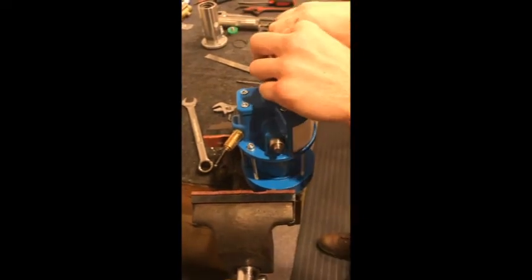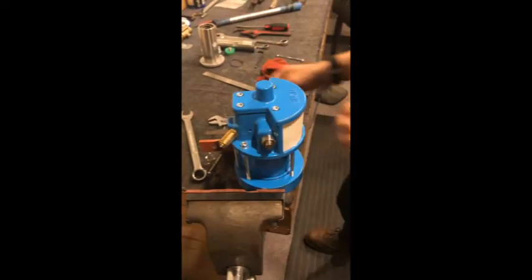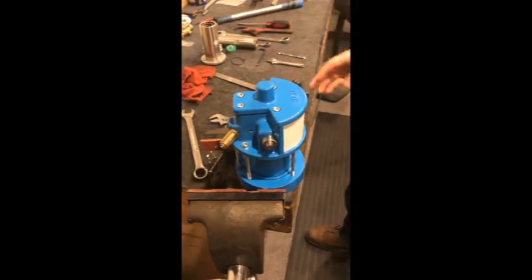Alright, so we're all locked down in a cross pattern and we are completely assembled on the top end here.